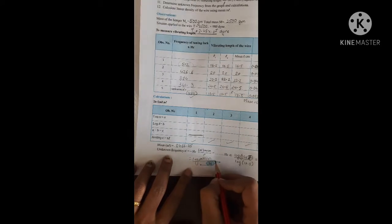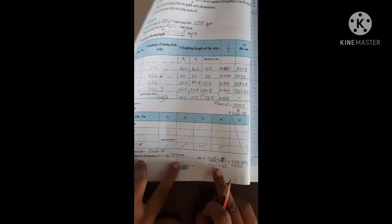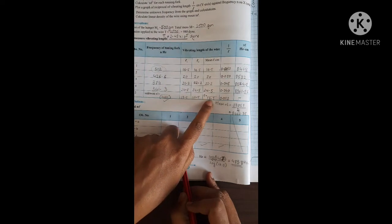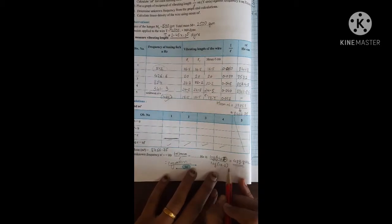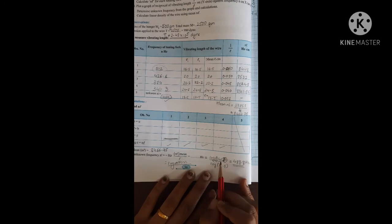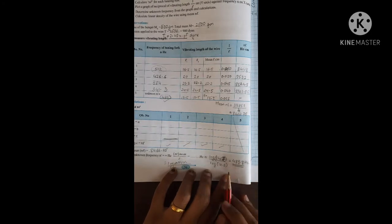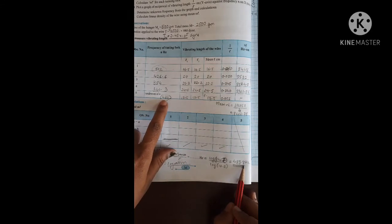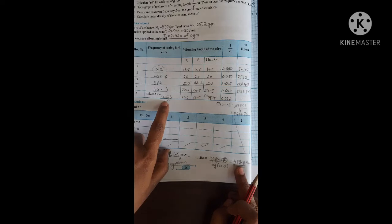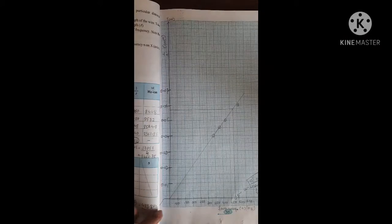To find the unknown frequency, calculate log of 8467 divided by log of 17.5. Here 17.5 is L dash — the vibrating length for the unknown frequency. N dash is the unknown frequency. The calculated result is approximately 483.8, which is close to the standard value — so this is the unknown frequency by calculation.